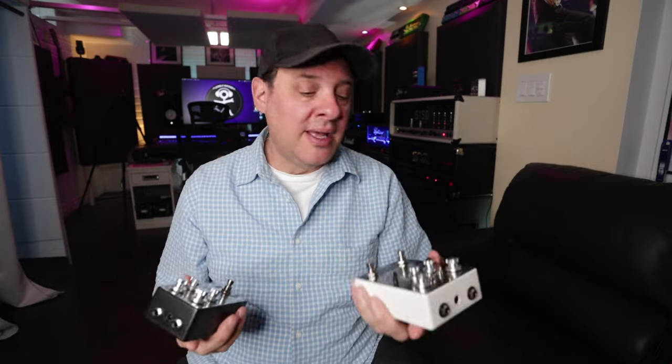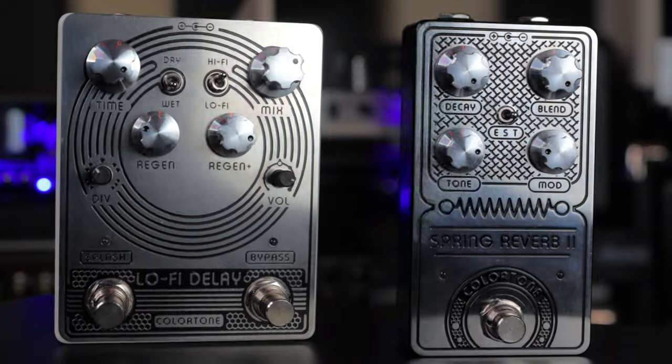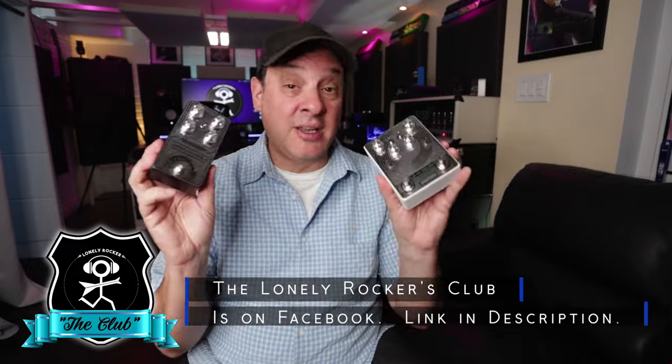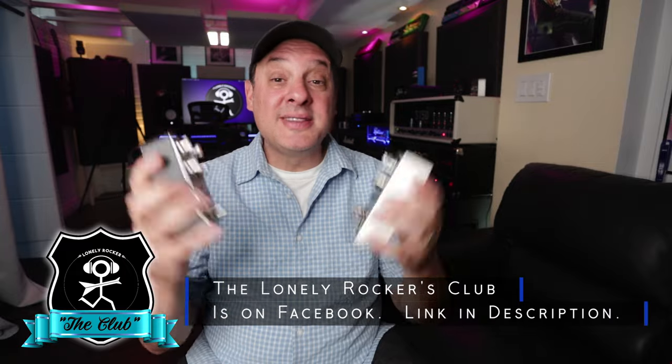Same thing with a delay pedal. You can use whatever pedals you have lying around, but if you're interested in these particular pedals, I'll put a link in the description — definitely worth checking out because I really had a lot of fun with them. All right, let's get it hooked up and hear how this all sounds.